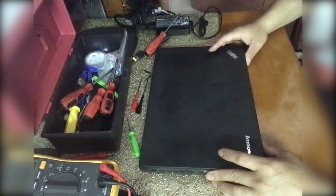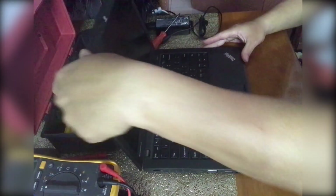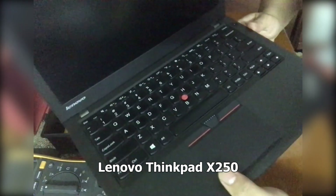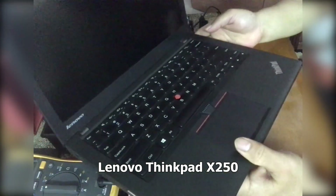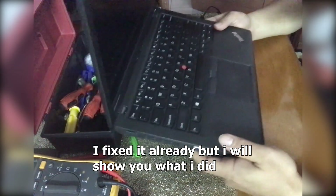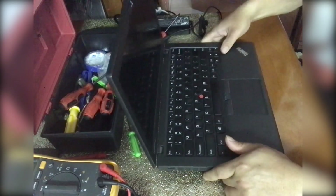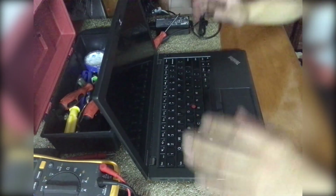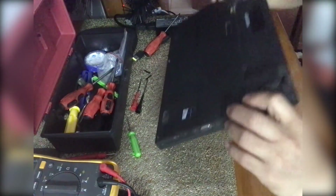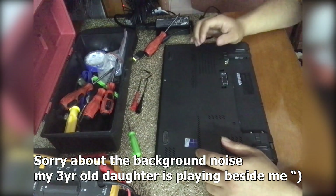I'm here at home helping my son troubleshoot his laptop that he cannot power up. This is a Lenovo X250 — the laptop cannot power up. I just fixed it and I'm going to share how I did the fixing for this laptop. First, I'm sorry about the background noise — my daughter is playing her toys beside me.